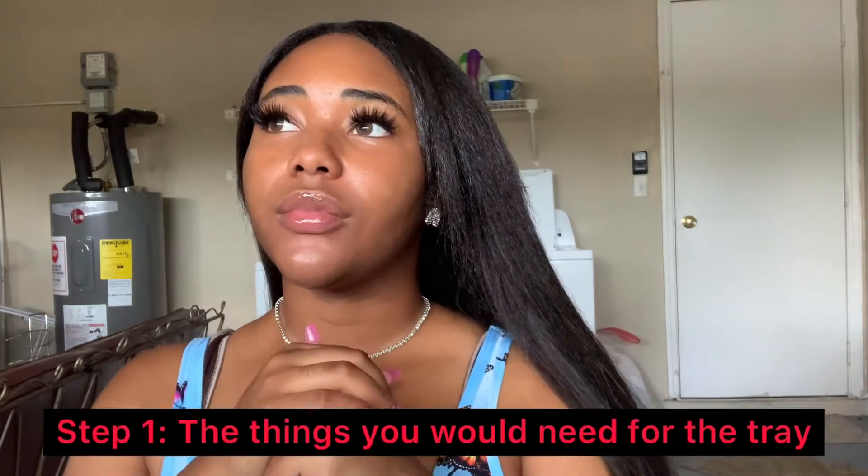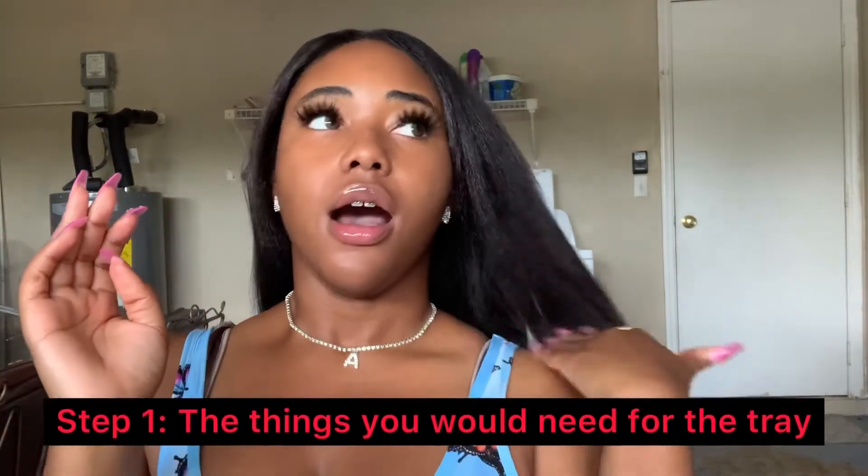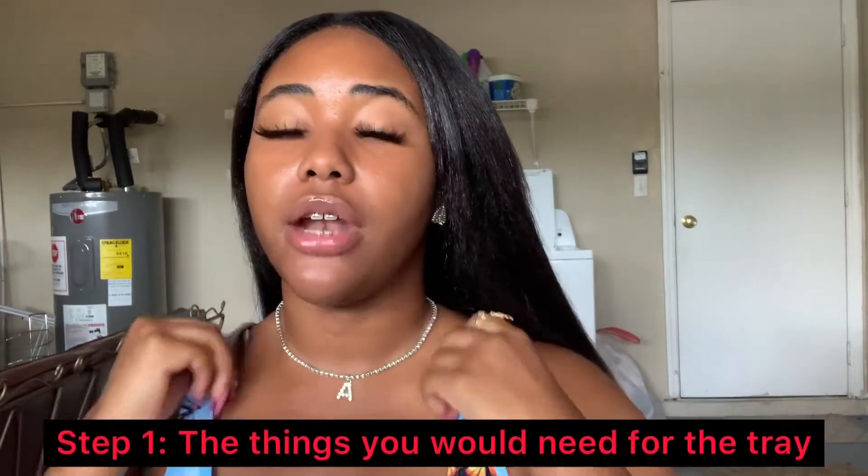As you can tell by the title, this video is going to be a tutorial on how I do custom weed trays. If you didn't already know, usually only the people who follow me on Instagram knew this — I had started a small business selling weed tray sets. I have stopped right now because I'm in school, but I'm most definitely going to start back up again. I was also selling glam bags, which will be a whole other video.